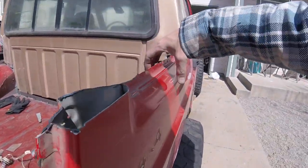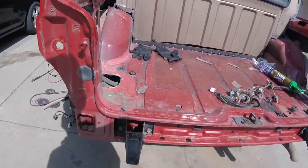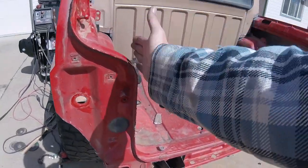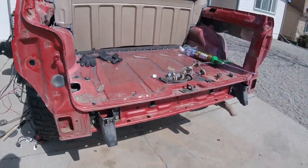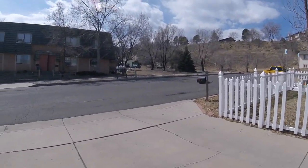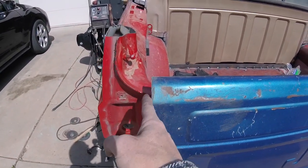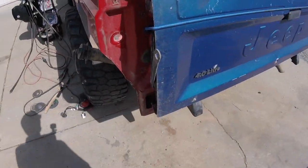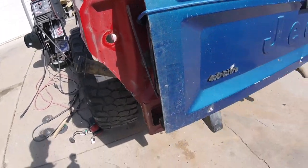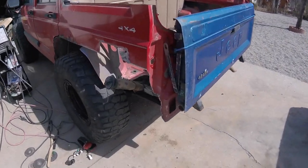I can get some truck bed rail caps off of a truck bed, cut them, and put them over this to block that in. I also need to find a Jeep Comanche so I can get the side plates that the tailgate actually mounts to and latches to. I have a tailgate already but unfortunately did not get the side plates at that time. You can see the tailgate fits right in between these guys here — just barely — so that's exactly where you weld up the side plates that the latches and pivot mount to. It'll be a lot higher obviously, coming up to about here.